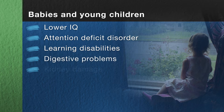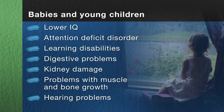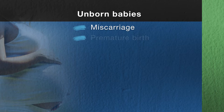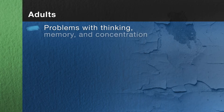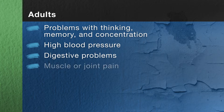Lead poisoning is especially dangerous to babies and young children whose brains and bodies are still developing. It can cause serious problems with learning, behavior, and health. Lead is also dangerous to unborn babies, and once the damage is done, it's permanent. Lead can also cause serious health problems in adults, including you, if you're doing the work yourself.